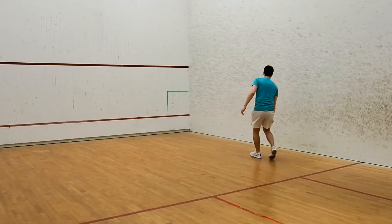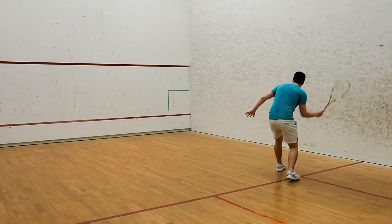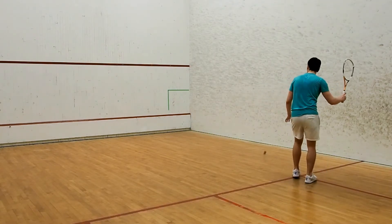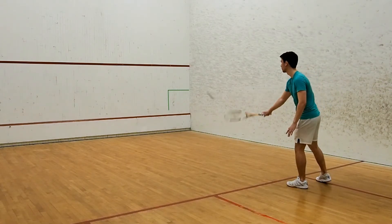There are two things I can think of that will help you get through this challenge. The first is, make sure you get into position to make the shot. Don't stand in one place and then try and awkwardly hit the ball. Watch as it comes off the front, gauge where you need to be, move into position and then execute your shot.